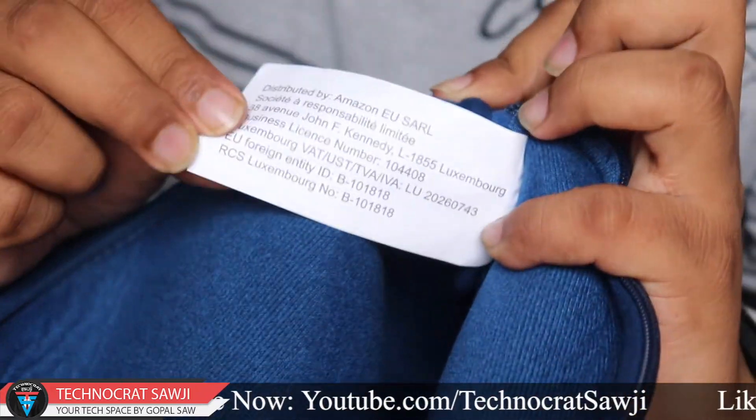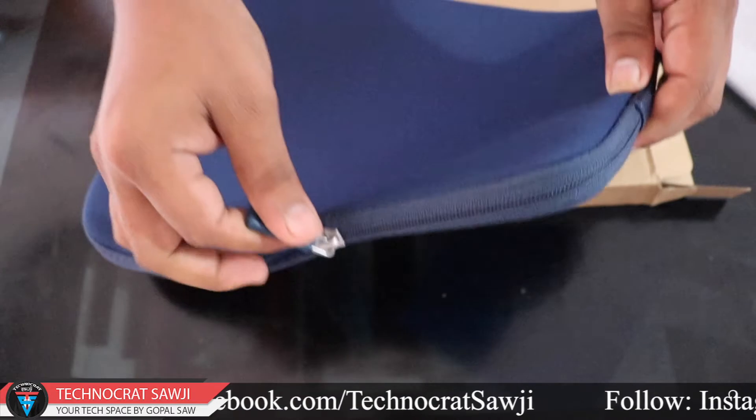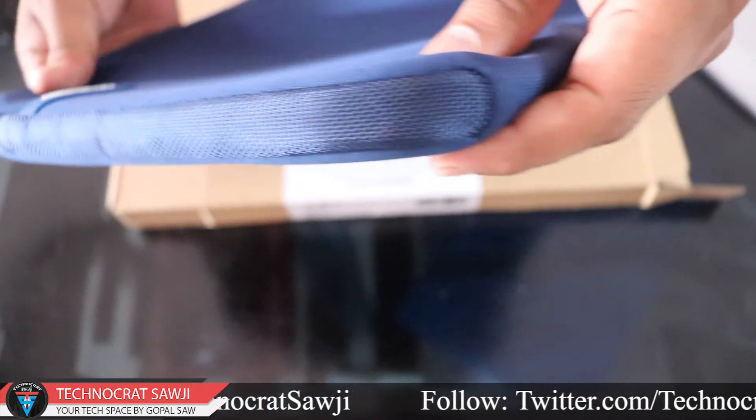The interior provides good smoothness to your laptop with no scratches. In this bag, you can only get one zip, which is of good quality. If you look at both side views of this bag, you can see external protection, which is a good design.